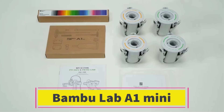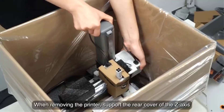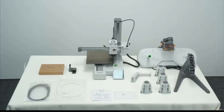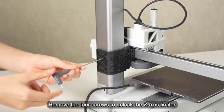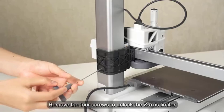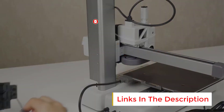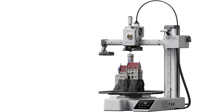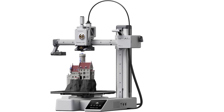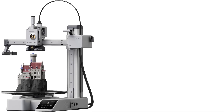Number 4: Bambu Lab A1 Mini. The Bambu Lab A1 Mini is a compact, high-performance FDM 3D printer designed to deliver fast, precise, and colorful prints with minimal setup. It supports multi-color 3D printing when paired with Bambu's AMS Lite (sold separately), allowing users to create vibrant, multi-material models easily. Setup is quick and straightforward, taking just 20 minutes from unboxing to first print, making it highly beginner-friendly. It features full automatic calibration including bed leveling, vibration compensation, and Z-offset tuning, ensuring optimal printing conditions without manual intervention.